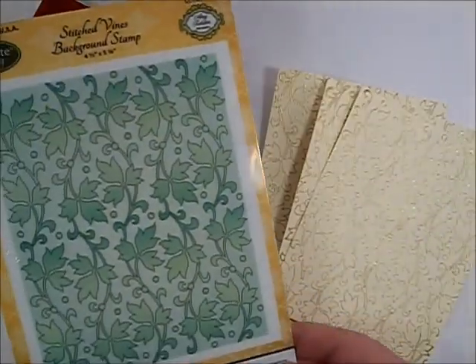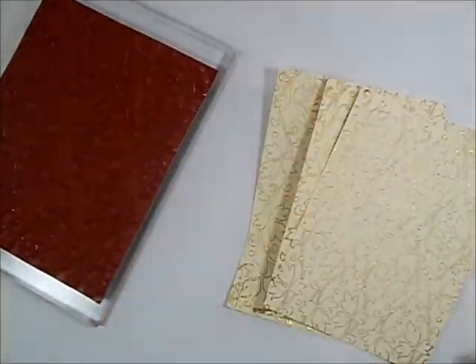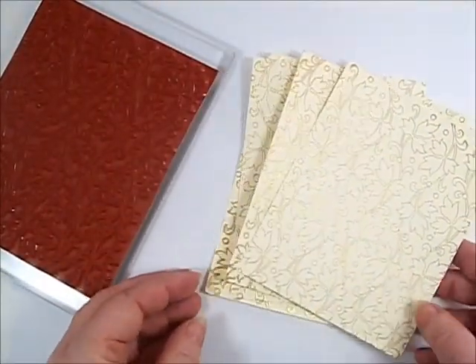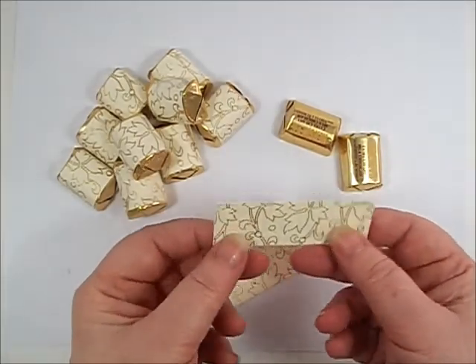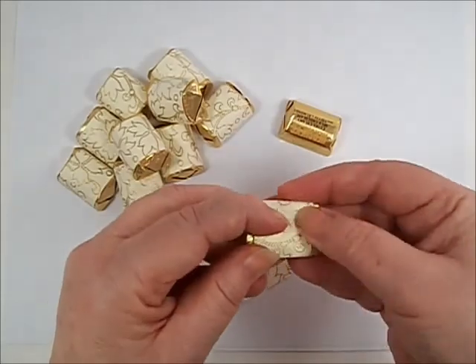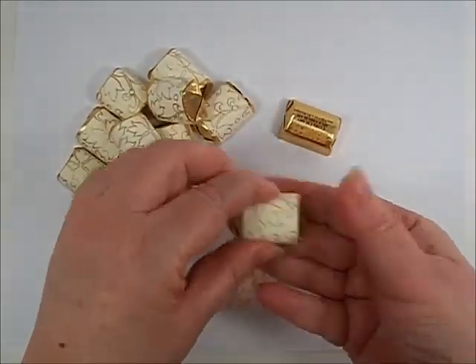For the last gift idea, I used Stitch Ryan's background stamp and embossed with gold powder on ivory cardstock. You'll make four panels for this project. Hershey nuggets are the perfect size for this gift and you'll cut your panels into 18 pieces at 3 by 1 inch. Wrap the candy as shown and secure with scotch tape.